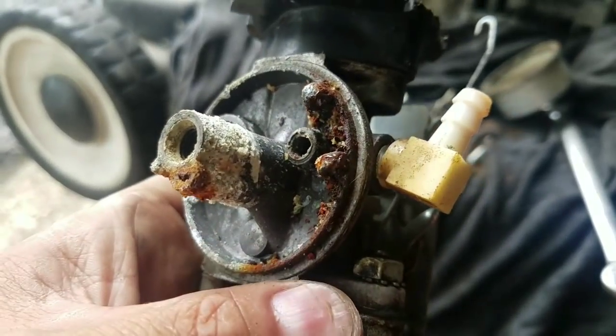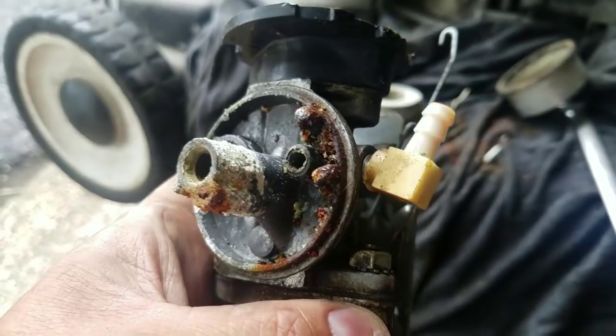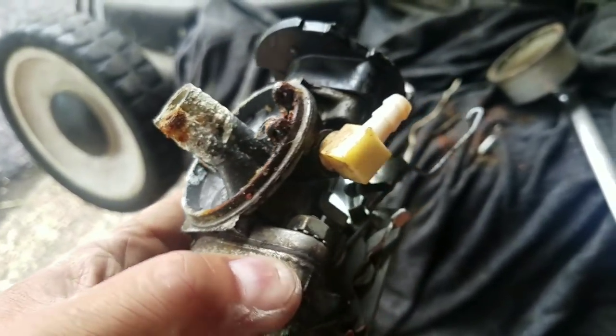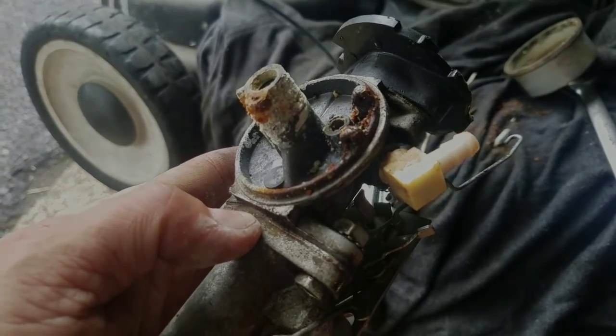I think I'm going to try to find another carburetor in my box of tools and see if that'll work. But I always have trouble with the gaskets on the Tecumseas — I don't know, we'll see about that.